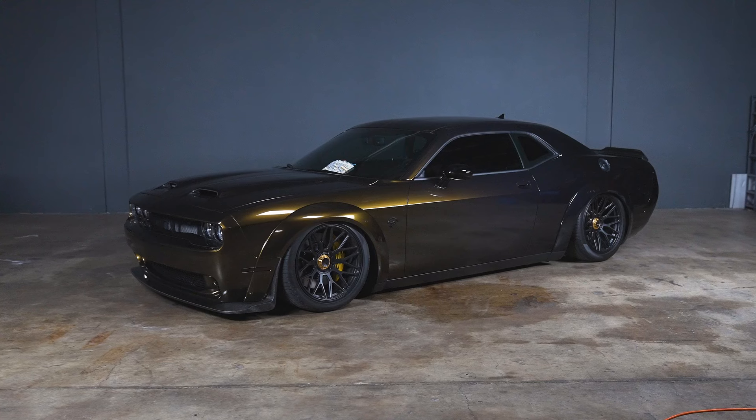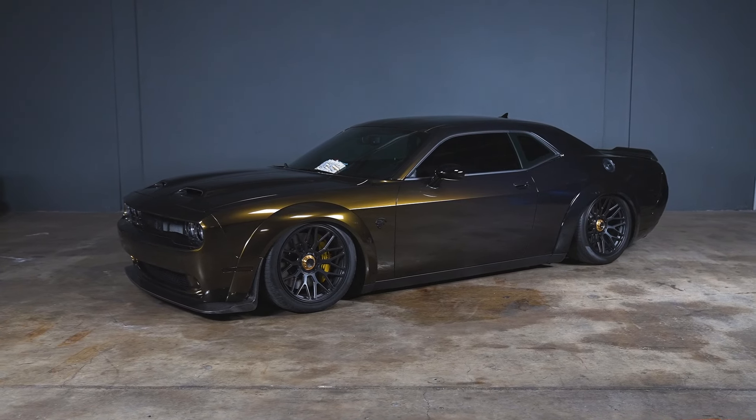Freedom Street Garage — welcome back to yet another Hellcat video. I'm here to tell you all about this Last Call Hellcat Challenger that we're giving away to one of you lucky people.